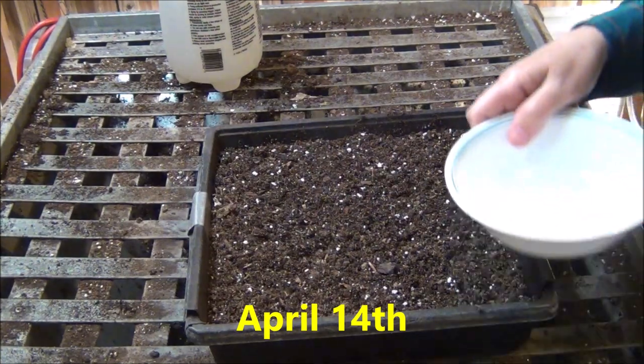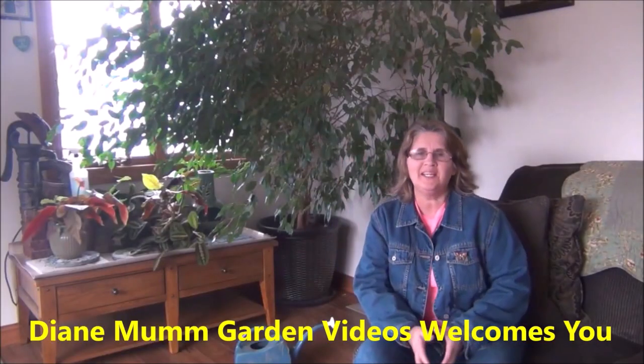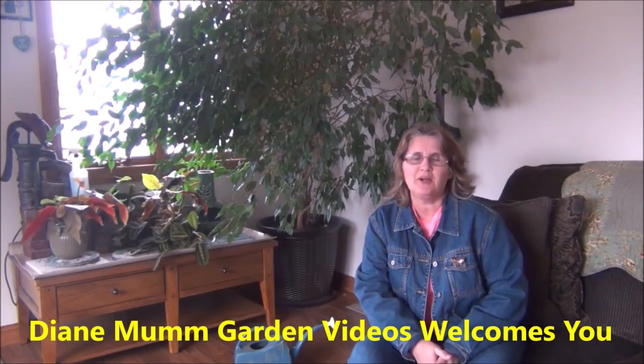Hi everyone, today we're going to be planting cilantro indoors. Hey, it's Diane from Diane Mom Garden Videos.